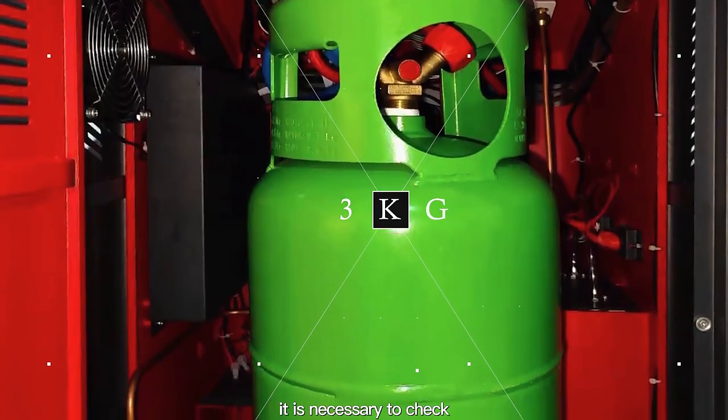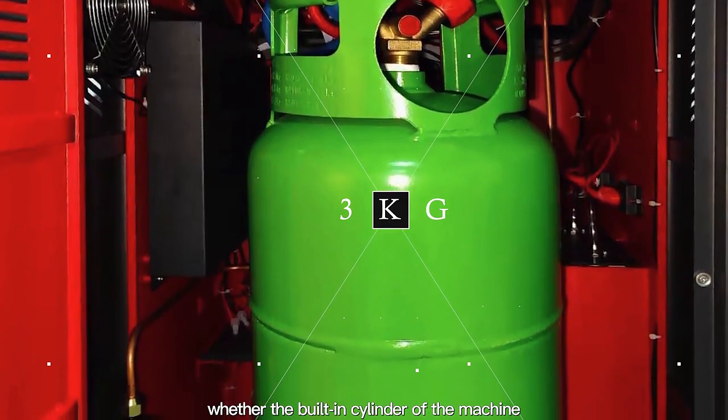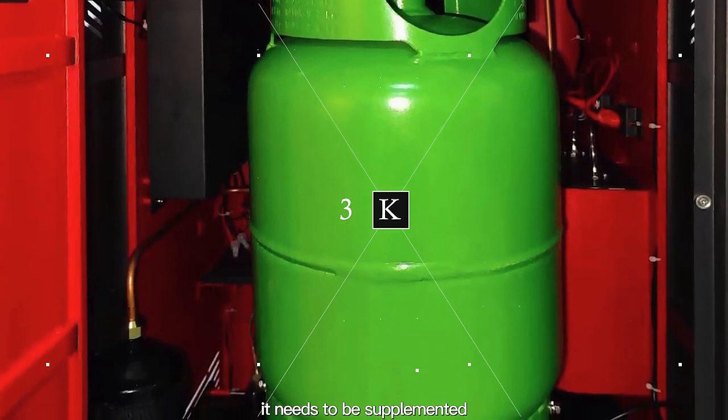For the first use, it is necessary to check whether the built-in cylinder of the machine has more than 3 kg of refrigerant. If it is less than 3 kg, it needs to be supplemented.